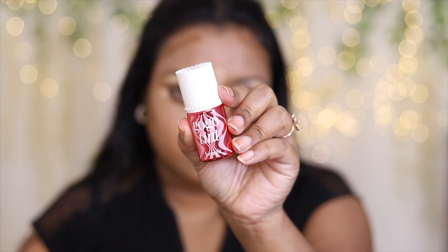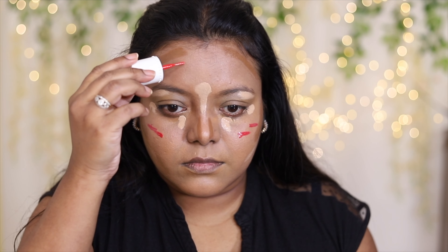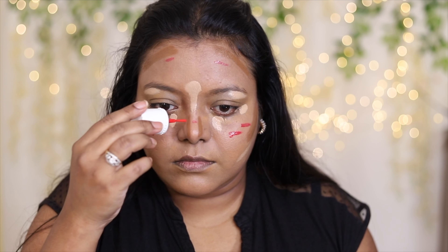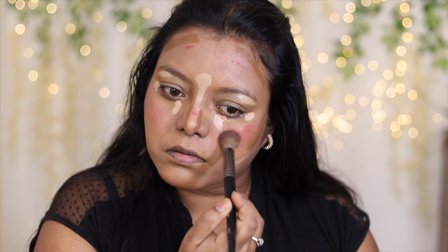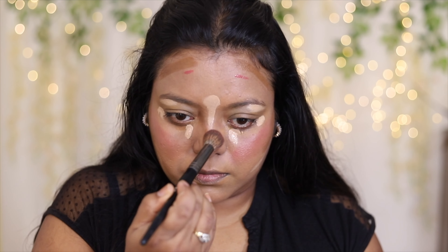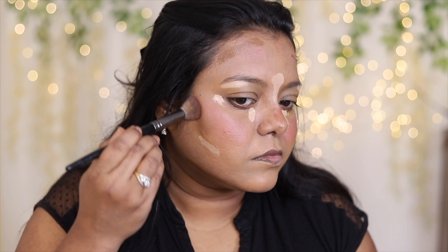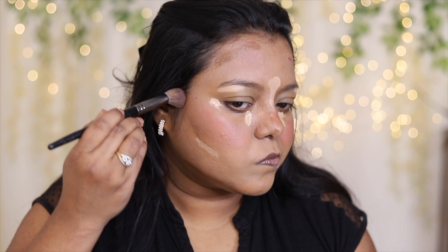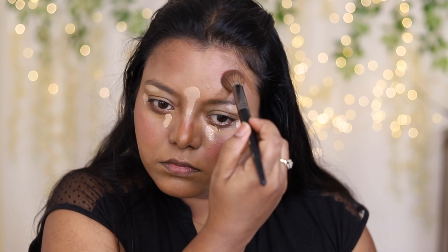I'm using this tint from Benefit — the GoGo Tint — as a blush. First I'm going to blend the blush, then I'm going to blend the bronzer. The bronzer is basically a foundation stick from NY Bae in a darker shade; it is also a very creamy product.